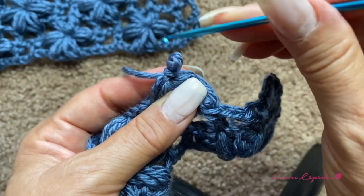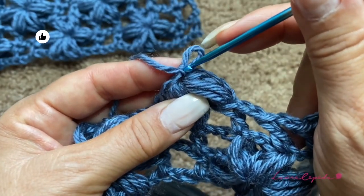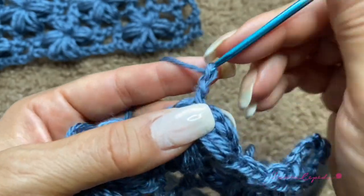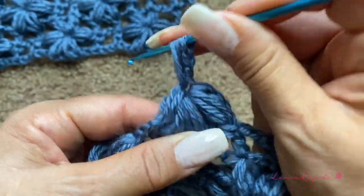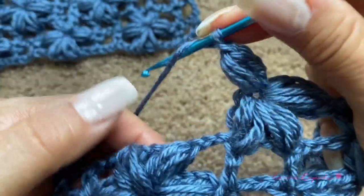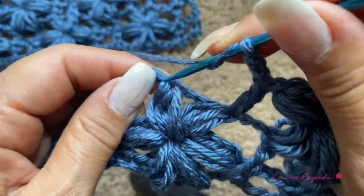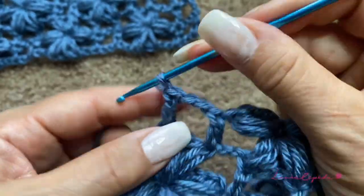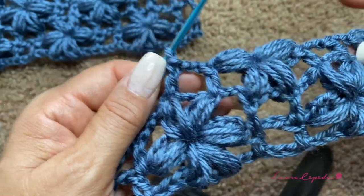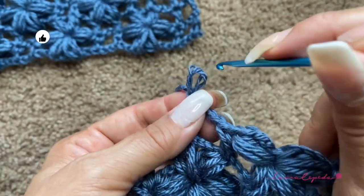To make the fourth petal, go up with two chains, and right in the center of the flower insert the hook and make the fourth petal, bring them through, make one chain. Then insert the hook at the beginning of the last flower and make a double crochet right there. Again we alternate the mesh squares — where we're supposed to make a flower we make mesh to alternate the spaces. I think it looks more beautiful this way, though if you prefer you can make flower over flower.